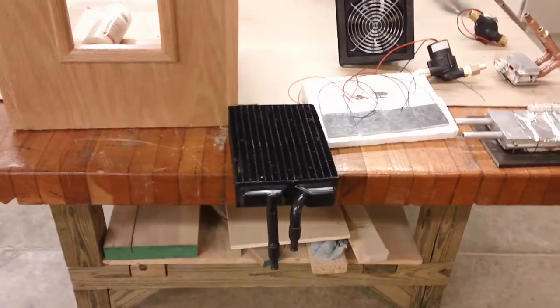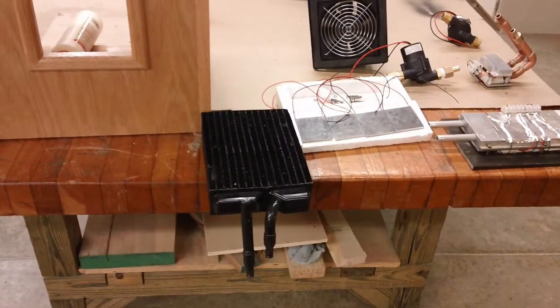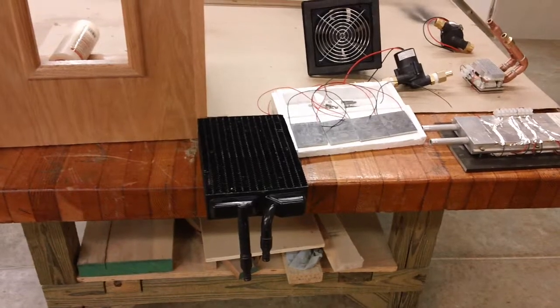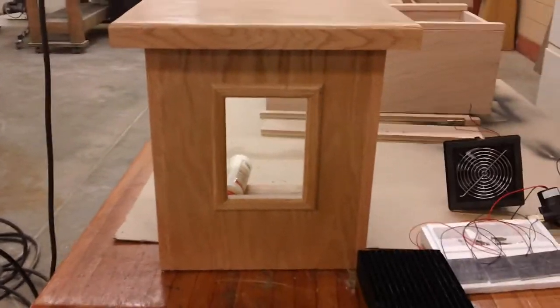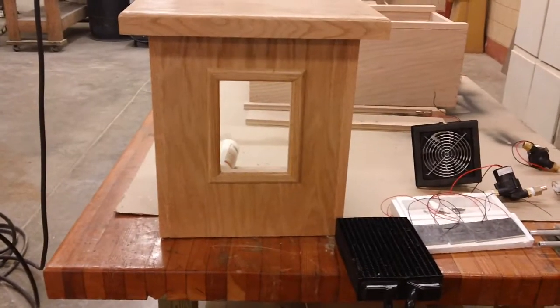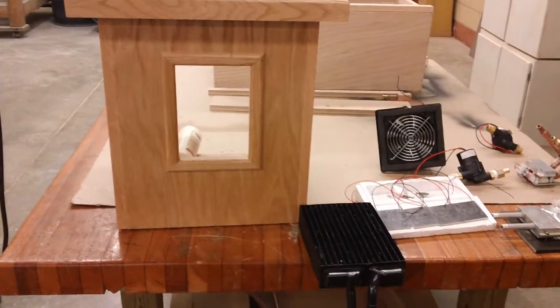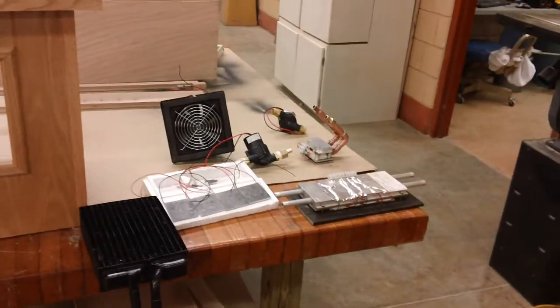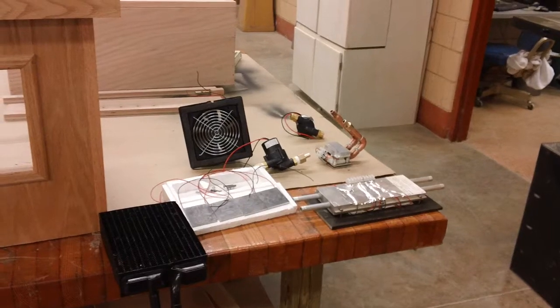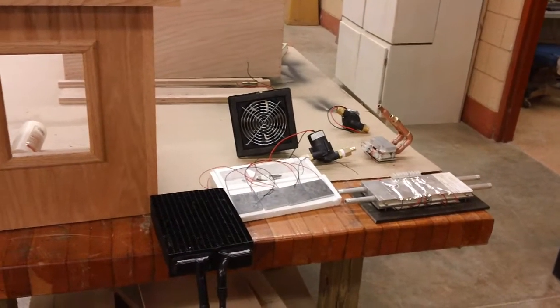We don't know if this is going to give off much heat, because we don't want to get our water too hot, as it'll downgrade how much electricity we get. So I'm not sure if we're going to use this box — we may use it in a separate closed loop. We may use a heat exchanger, a copper coil inside the stove to push the water through.